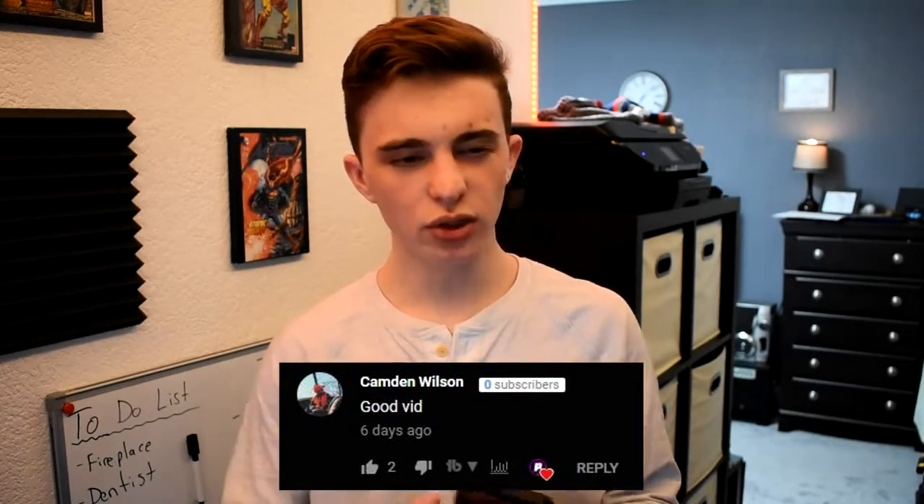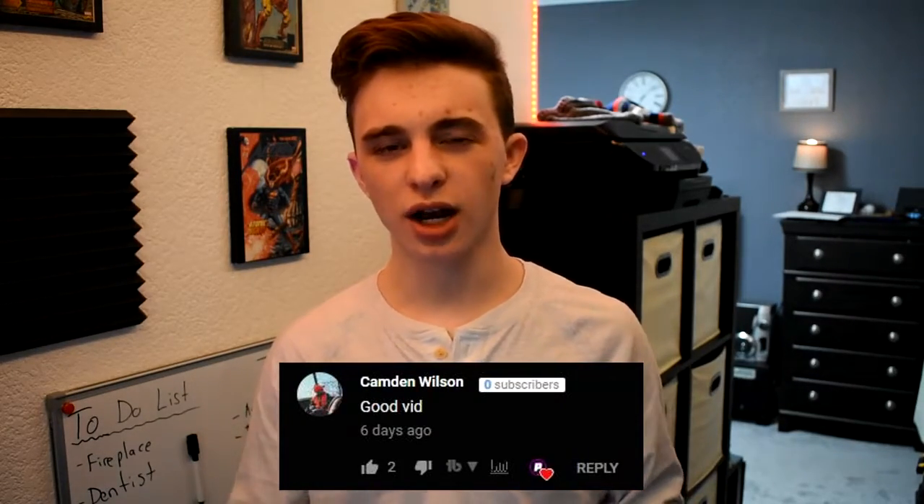Before we start the review, we need to look at last week's first comment, which was by Camden Wilson, and he said 'good video.' I want to thank you guys for commenting so much lately — it has been awesome and really motivating. Every first comment of every video gets a shout out in the next video, so make sure you go down below and try to get first comment. But anyways, let's get into this review.